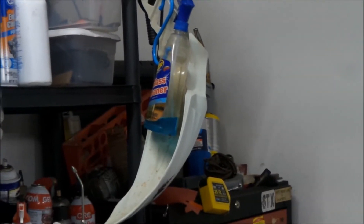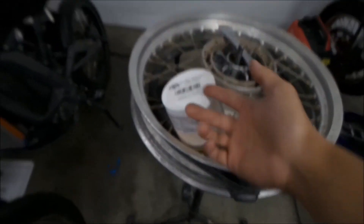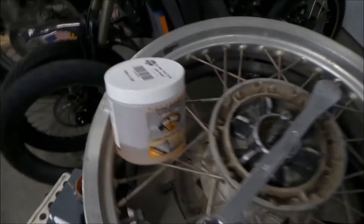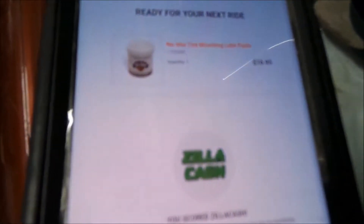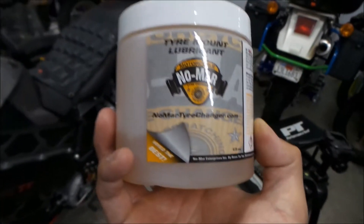Usually, if I'm on the road, that's what I'll use to install tires. But you could probably take some of this paste out, put it in a smaller container, and use it while you're on the road too — if you needed to dismount a tire on the trail or something. I bought this from RevZilla for $16.95. Not too badly priced.